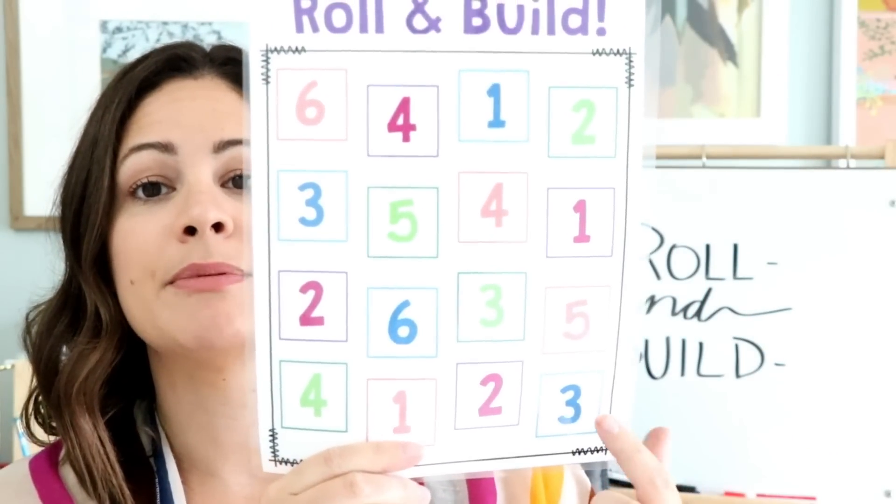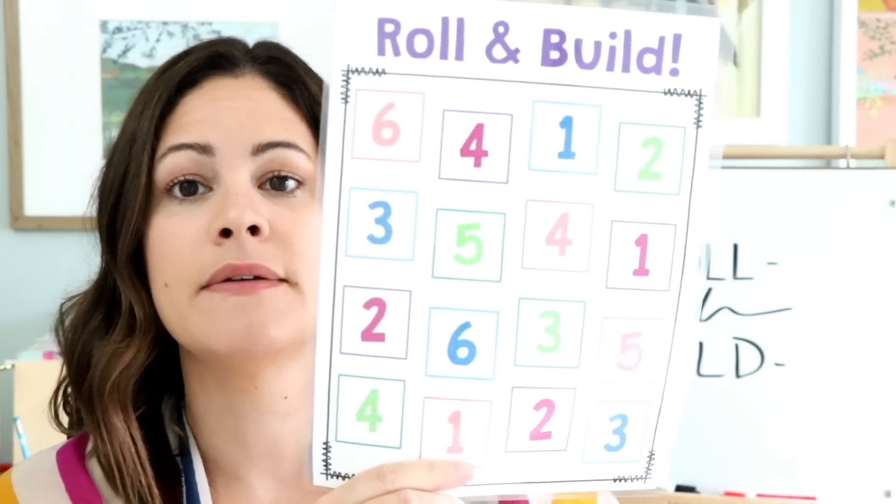Then the next student would roll and see what they get — another three. So the other student would go ahead and build a three-cube tower and also play it on the three. On this board there happen to be three threes, but for many of the other numbers there's only two, so once a number is completely taken, if a student rolls it their turn is skipped. If you're playing Roll and Build as a cooperative game, they just keep going until the board is finished. You could even have two teams near each other and see which team wins if you want to add some competition to it.